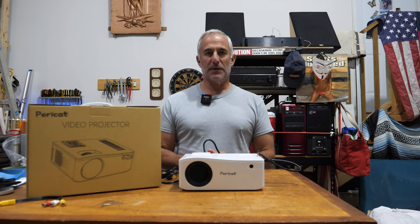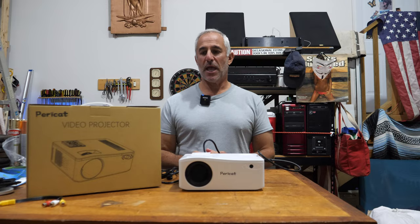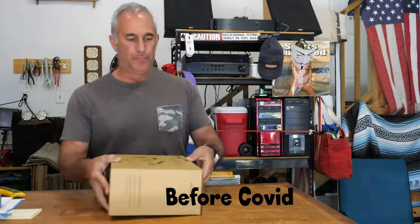I may sound a little tired and that's because I have COVID. I'm getting over the worst of it and it was definitely hell. In today's video, I am reviewing the Paracat PT-01 video projector.